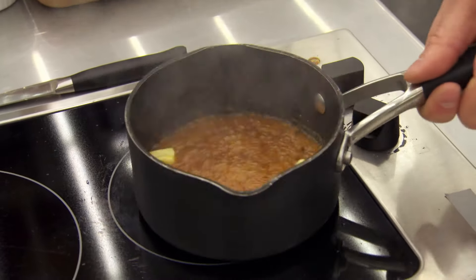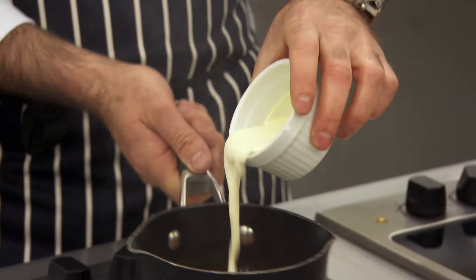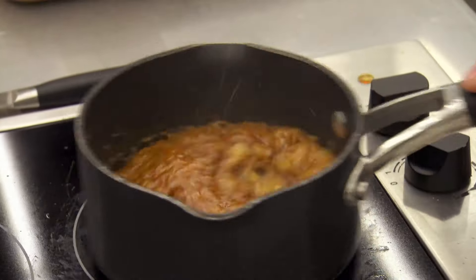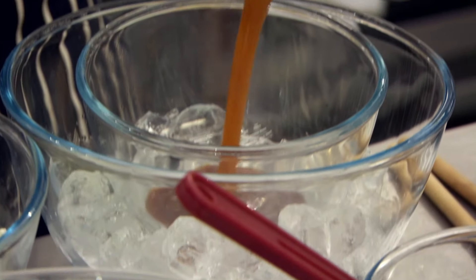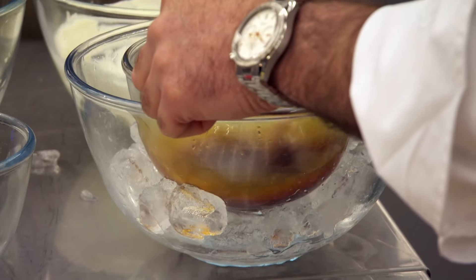Our second caramel is coming up. Just let the pan do the work for you. I can start to see the colour now coming through. Cream. Finish with some rum. Take it out of the pan into your bowl of ice. I don't need to rush this because it just needs to cool. The minute it's cooled, we can get the process underway and start making the dessert.